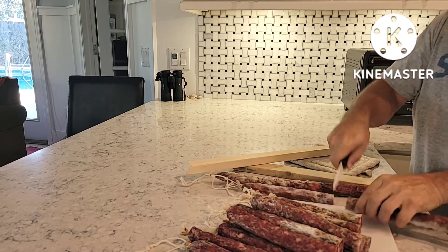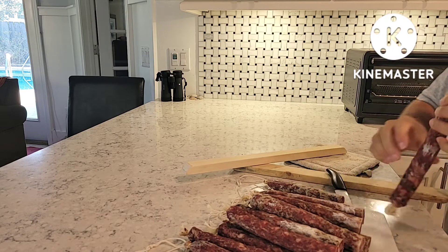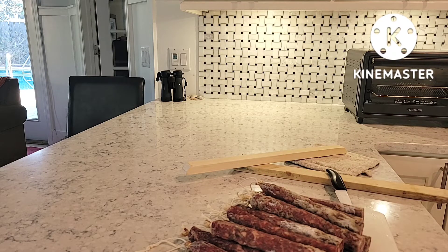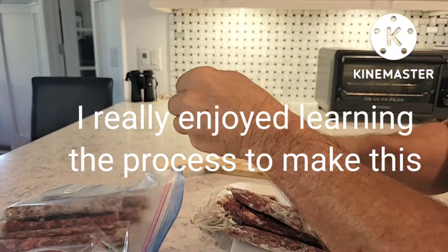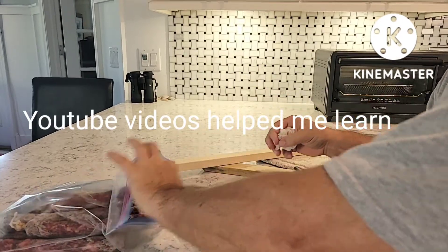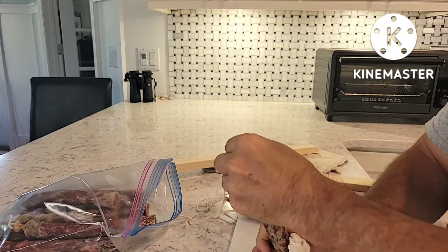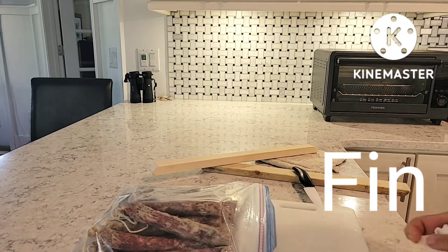This surface mold is from the initial inoculation — it's harmless. I'm going to wipe it down with white vinegar just to take that off before I put it in a zip-lock bag.